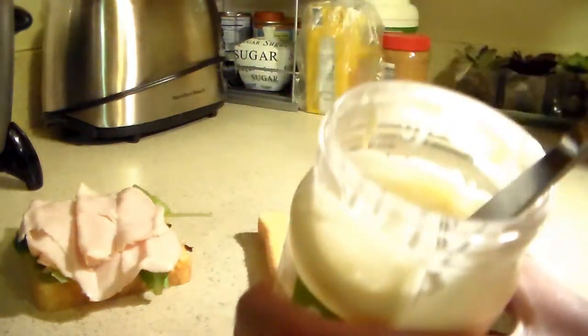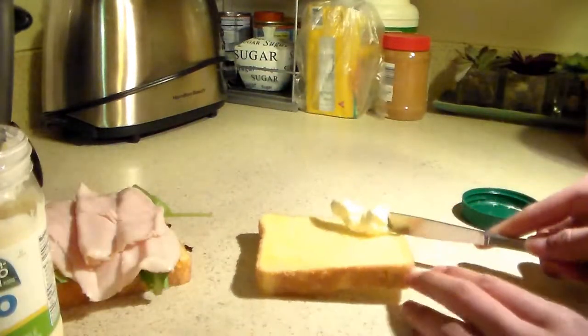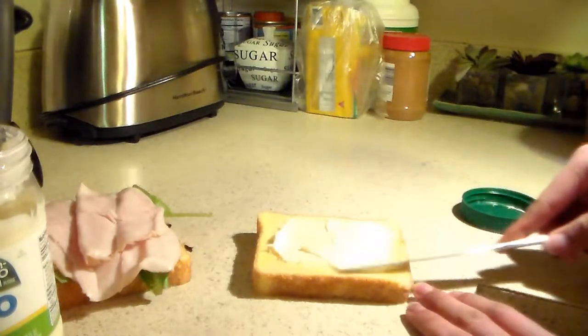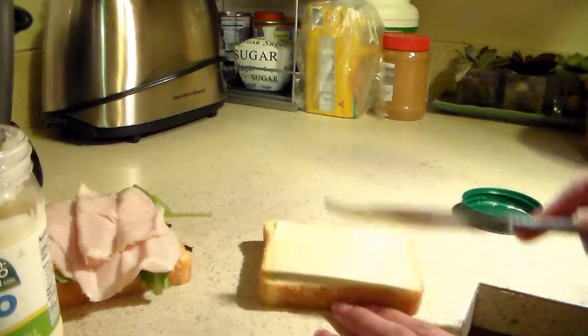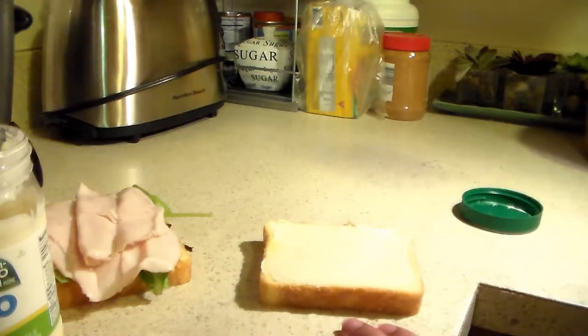You gotta scoop that out. Scoop that mayonnaise out. Oh, it looks so good. Gotta spread it all up on that bread. Once you got it all spread on there, you go for the mustard.